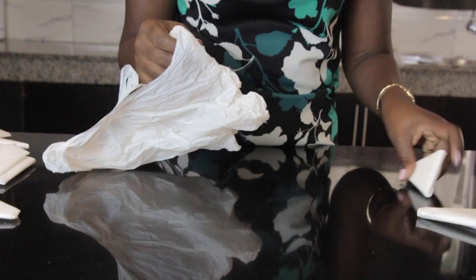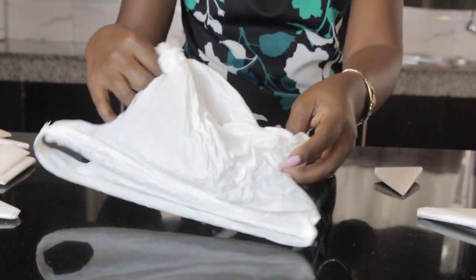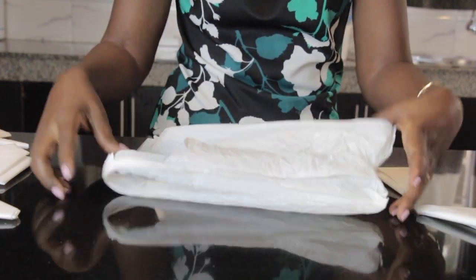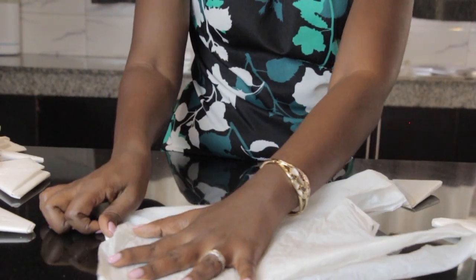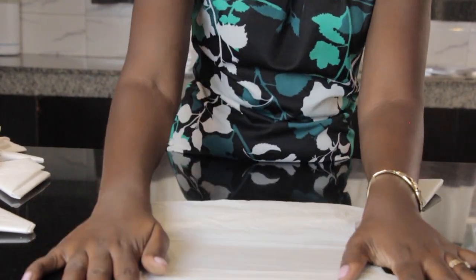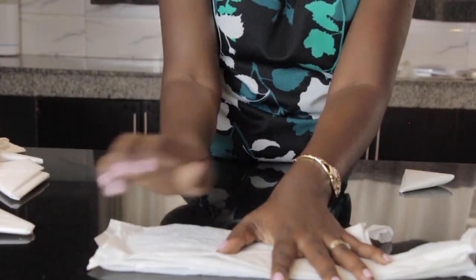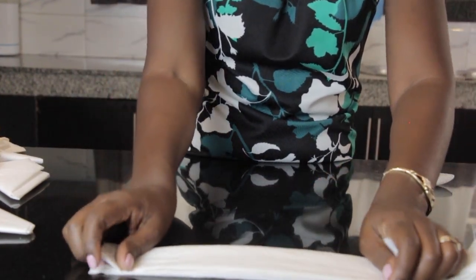The second type of triangle — we want to make the smaller size, which is this. So you do the same, you repeat the process. You want to organize your polythene in a very organized way. Clear out all the edges like we did in the first step, remove any air, flatten it out, and then you make the first even shape.